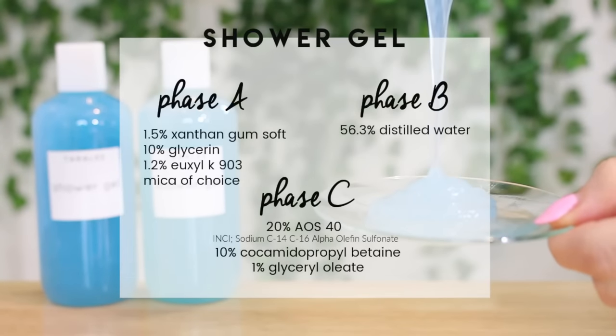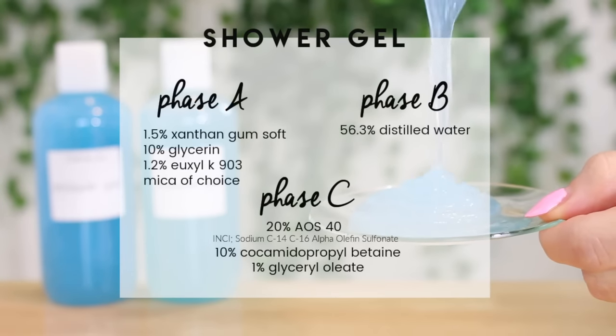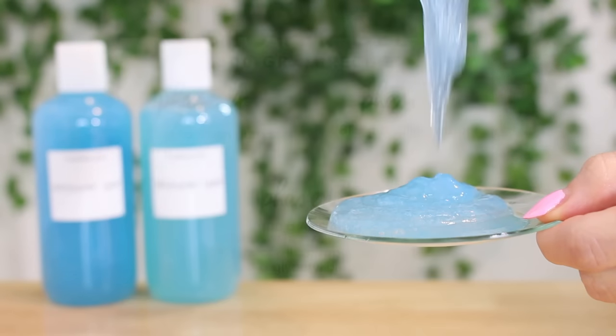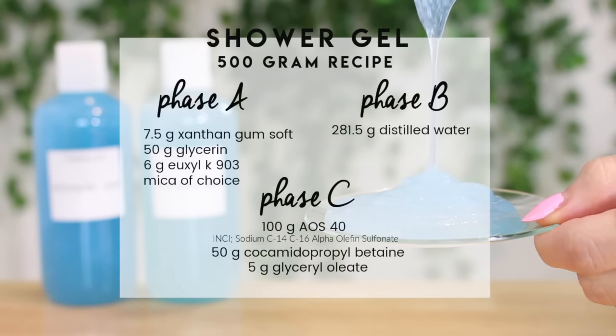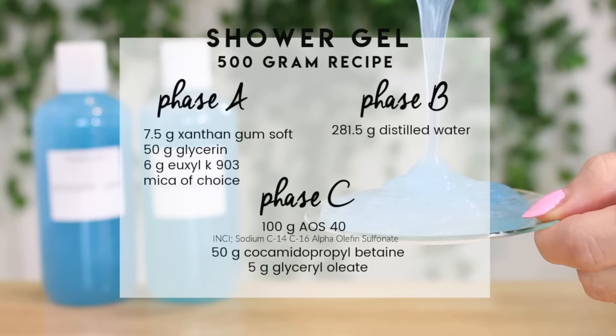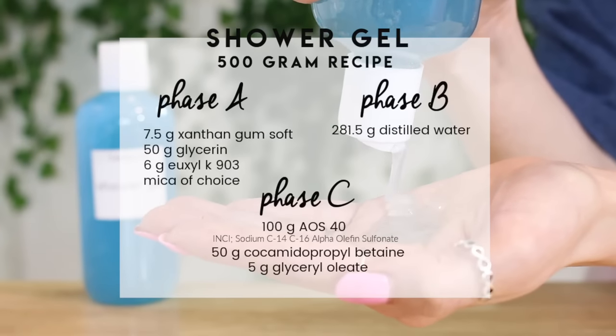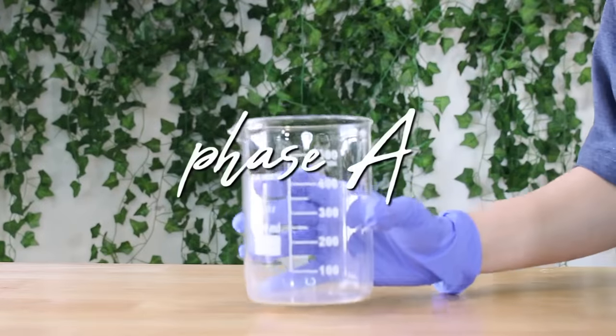This formula is pretty beginner friendly, but you might be confused by seeing a bunch of percents on the screen. This is called a formula, and in formulating skincare products we use the formula to create our recipe — we transfer those percents into grams so we can actually weigh out the recipe. I also have a video explaining how to transfer percents into a recipe, linked down below.